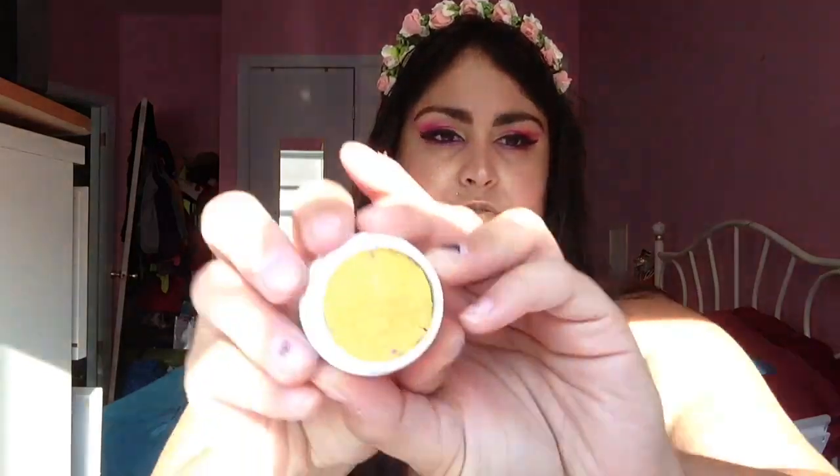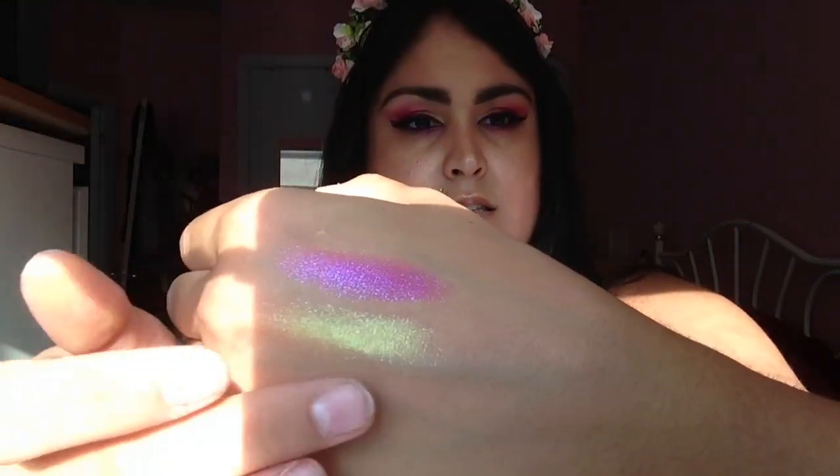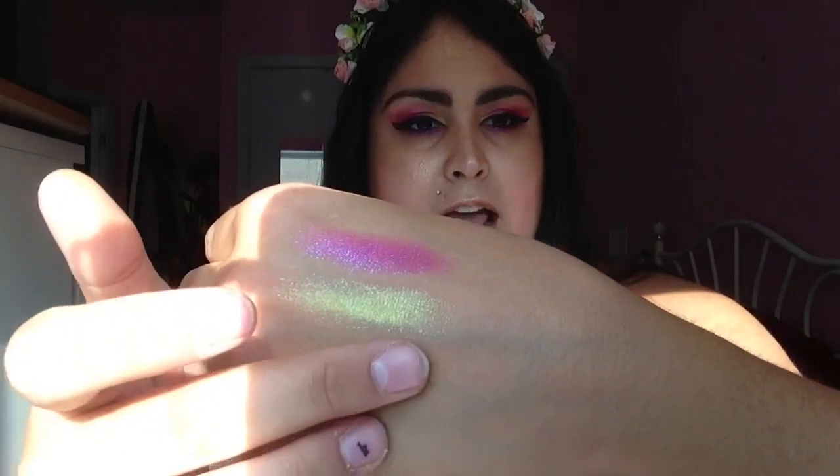The next shade I'm going to show you is an orange called Heat, and the rest of the shadows I'm going to show are the Super Shock Shadows — they're shadows rather than pressed pigment. I actually dropped this one and I had to push it back in, somehow got pink in there. These are moist so they're not going to crack when you drop them, but you do have to press them back down. This is an orange shade — maybe not as sparkly as the other two, but still very reflective. I like it because it's like a yellow-orange, kind of reminds me of a sunset.